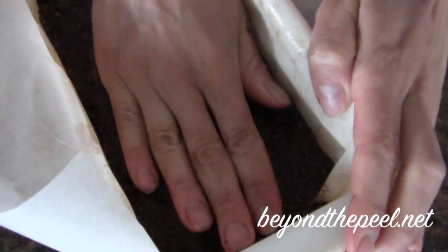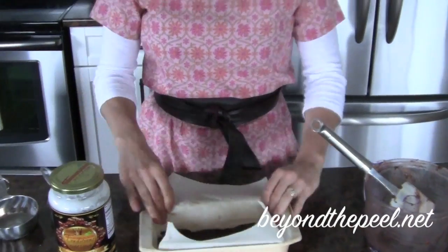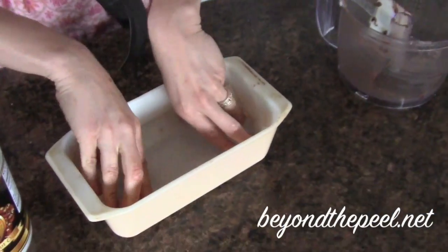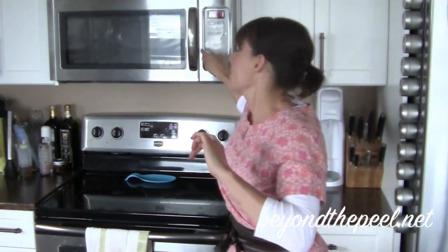How am I doing? 19 seconds. That looks pretty good. I'm going to wrap that up and put it in the fridge to cool. That's it — five-minute, four-ingredient snack bars.